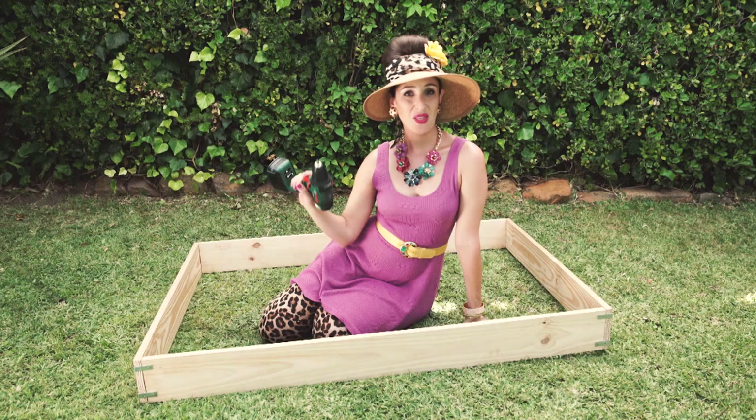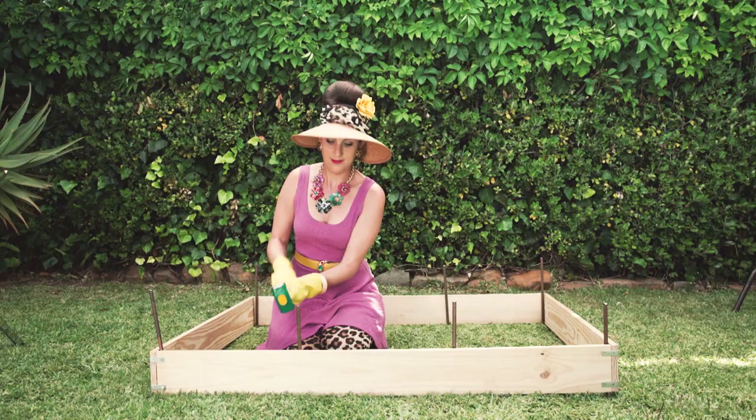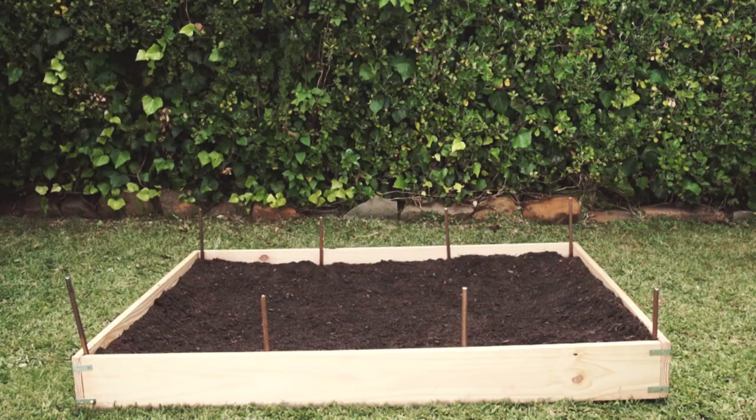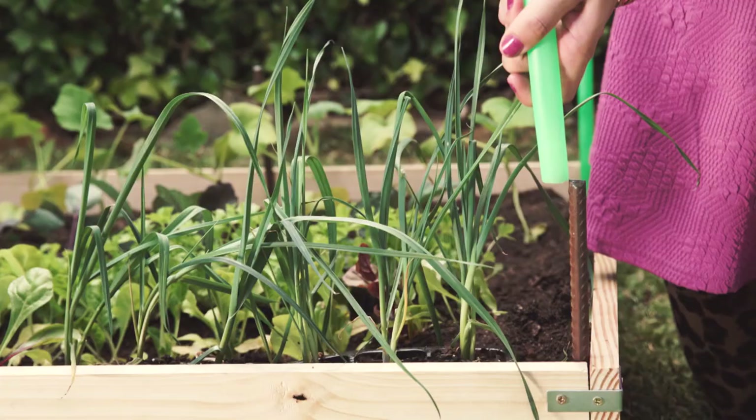Start by connecting your planks to make a veggie box. There it is — my box! Hammer the rebar on the inside of your box. Fill it with soil and plant your plants.